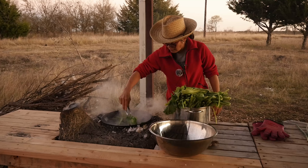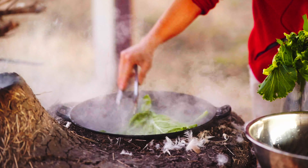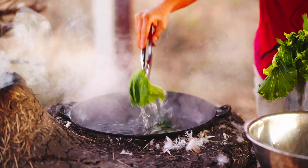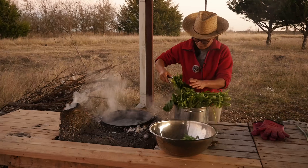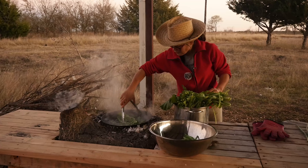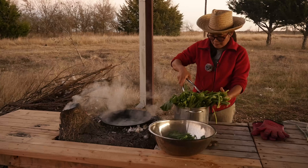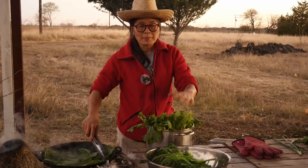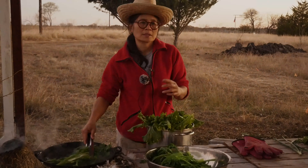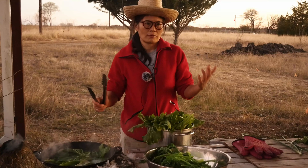Now the water is boiling. All I need to do is dump this in — you don't need to leave it very long, just until it's wilted, then I take it out. After I blanch it, I can cut it into small pieces and put it in a ziplock bag and freeze it.